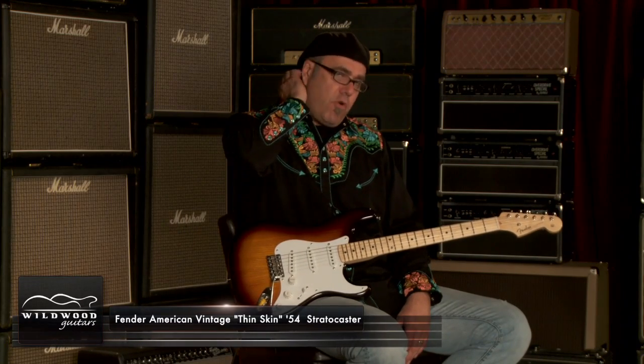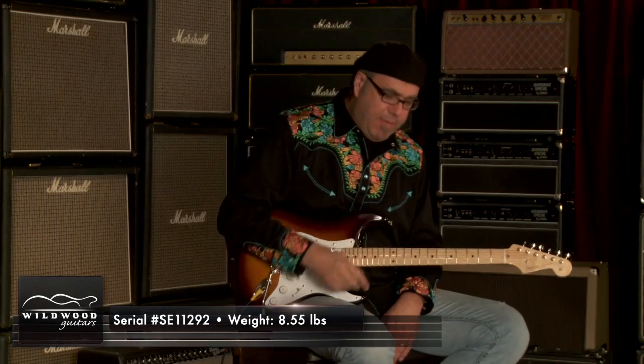Great. The guitar playing is a Fender American Vintage Thin Skin 54 Stratocaster. This one is serial number SE 11292, weighing at 8.55 pounds.